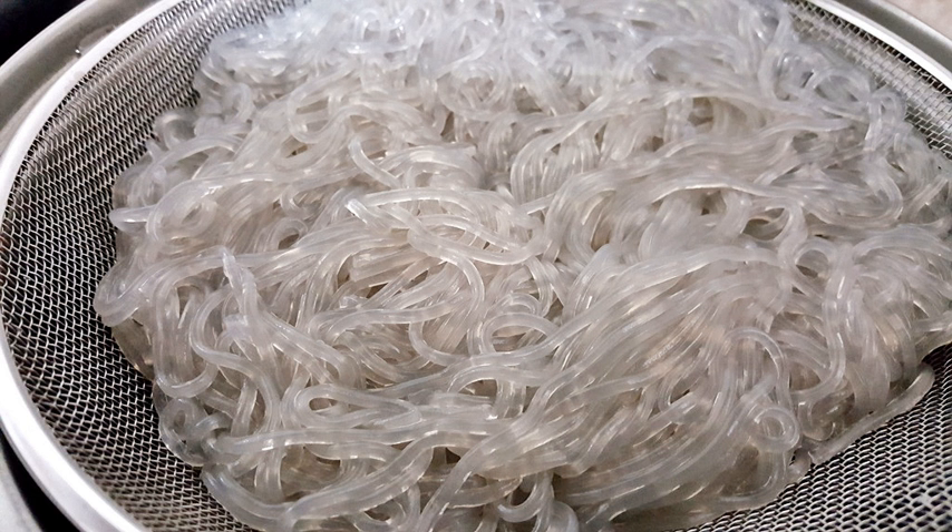In 2004, testing by Chinese authorities determined that some brands of cellophane noodles produced in Yantai, Shandong were contaminated with lead. It emerged that several unscrupulous companies were making their noodles from cornstarch instead of mung beans in order to reduce costs, and to make the cornstarch transparent, were adding lead-based whiteners to their noodles.